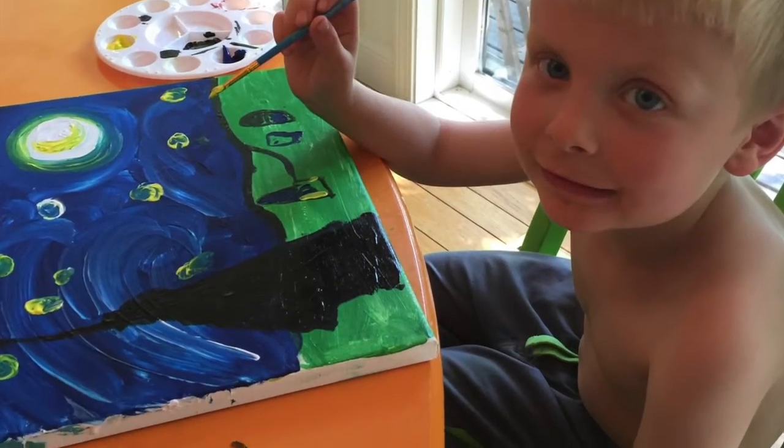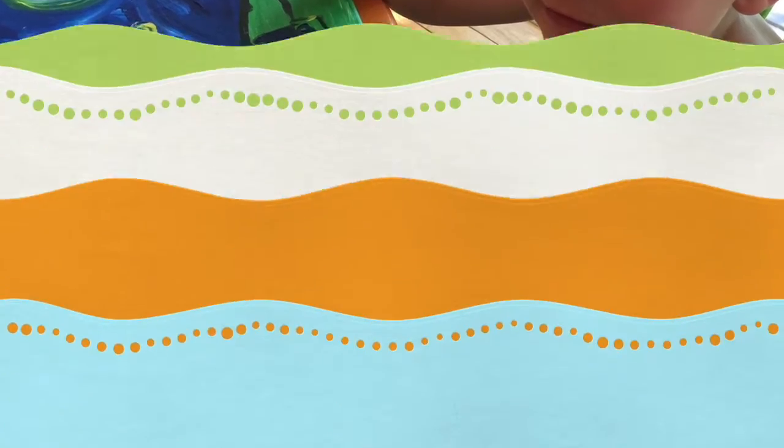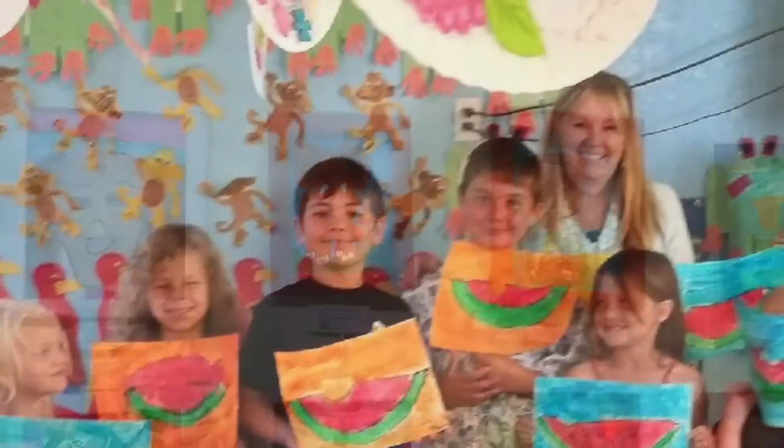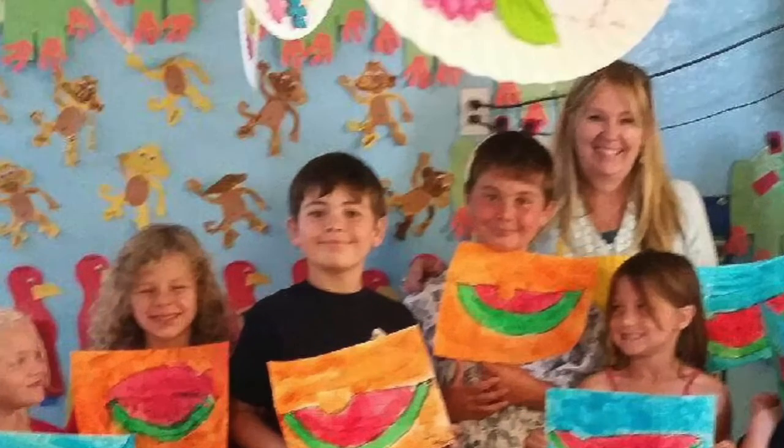We can make a rainbow in the sky. Take your colors and wave them high. Red and yellow and pink and green, purple and orange and yellow. Hi everyone, welcome to Red Elephant Art Club.